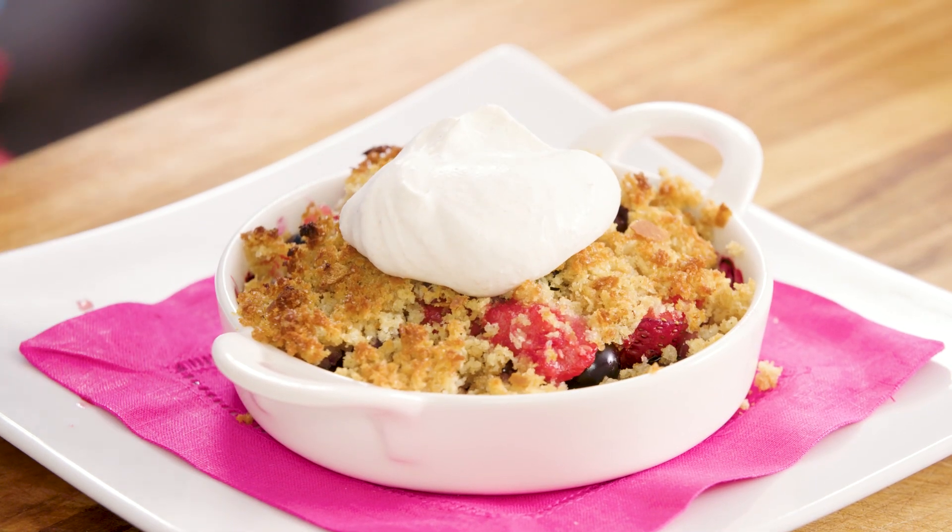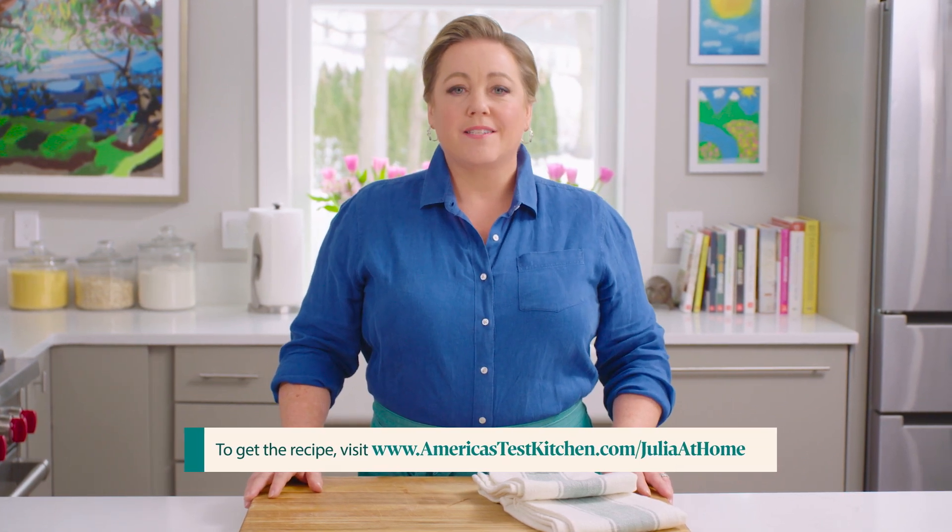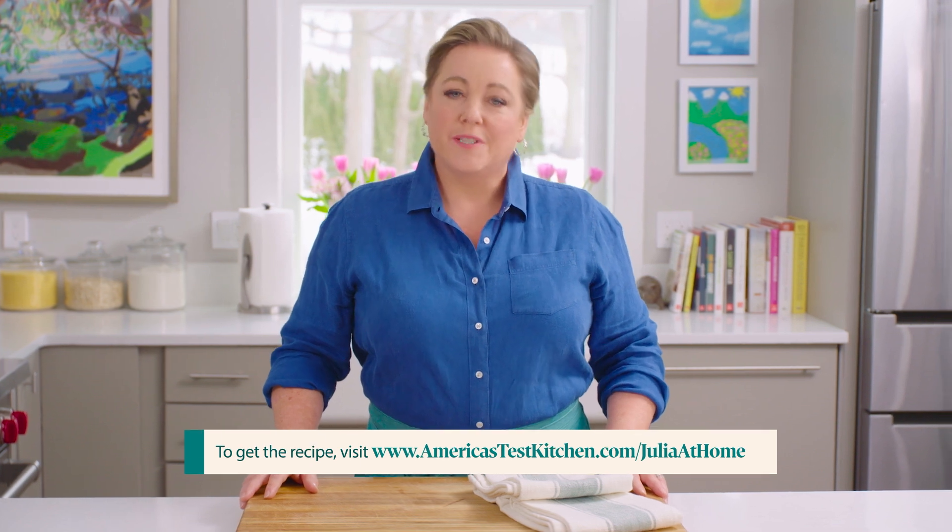Easy and elegant. Thanks for watching — what did you think? Leave a comment below and let me know what you're excited to cook this week. And while you're at it, hit that subscribe button. You can get today's recipes and more for free at our website, americastestkitchen.com/juliaathome.